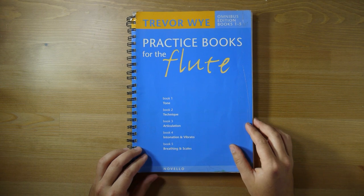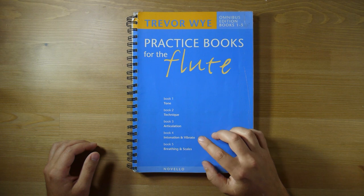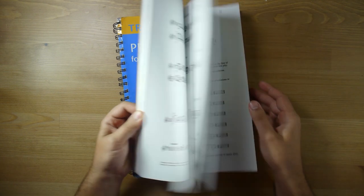It consists of five books: one about tone, technique, articulation, intonation and breathing, and scales. It's a fabulous book — it's very thick.